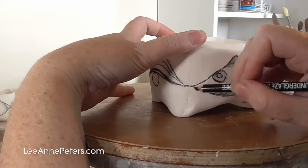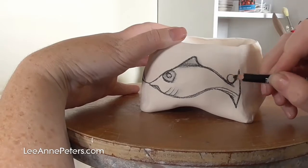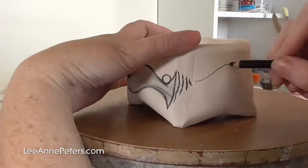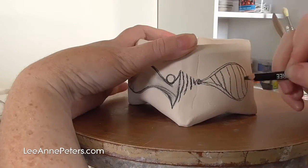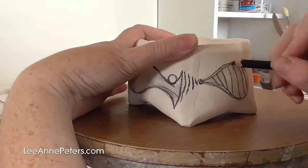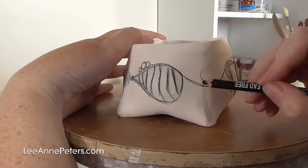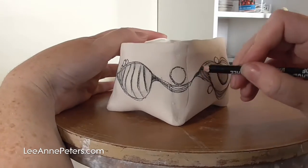Sometimes the lines end up forming little pictures of things that seem recognizable, like an eye or a fish. There's also one on another pot that looks a bit like a bird's head. It's lots of fun just letting the pencil sort of do its own thing, and it is something I love to do — I really love drawing, so it helps me express myself in that way.